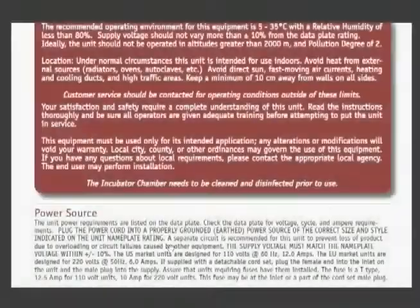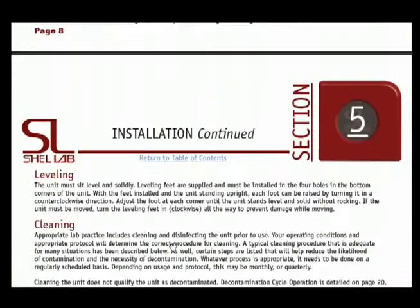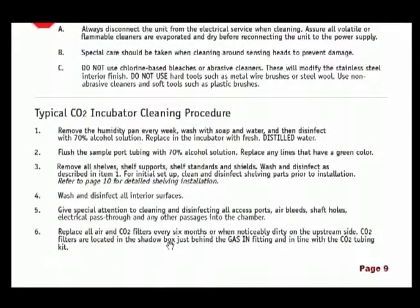Please follow the proper cleaning procedure detailed in your Shell Lab 3552 CO2 Incubator manual prior to beginning the decontamination cycle.